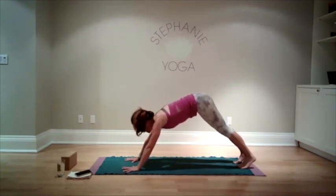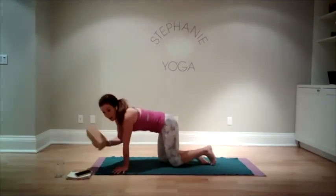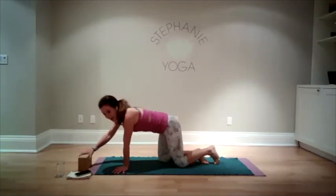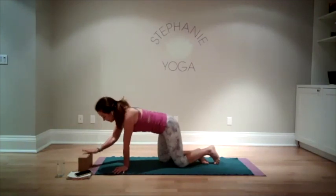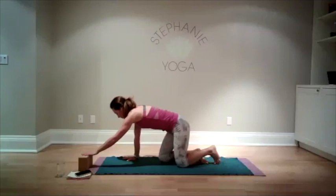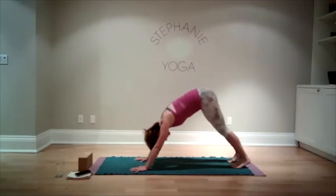Let's come to our knees. I want everyone to make sure that if you have your block or your book, bring it to the top of the mat. If you don't have it, it's okay — we're going to be doing something with this as we move through our flow. You just need one. Bring yourself back to downward dog. Walk your hands back to your feet.